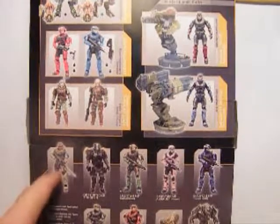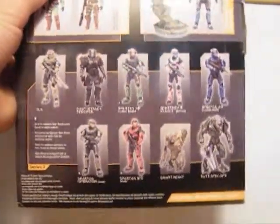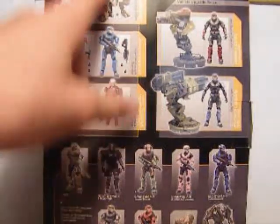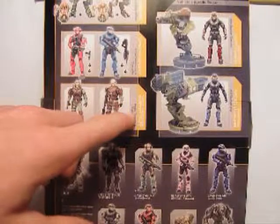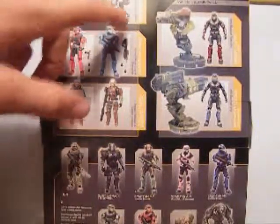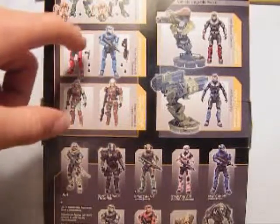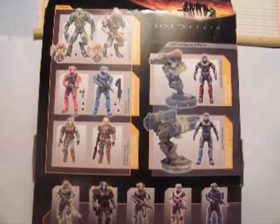On the back of the box, you can see all the figures from Series 3 single packs. There are also other 2-packs shown here — the UNSC Trooper Support Staff, which I was going to get, but I chose these instead. There's also the Spartan loadout, which is what this review covers, and the Covenant Airborne, which I also hope to get next.